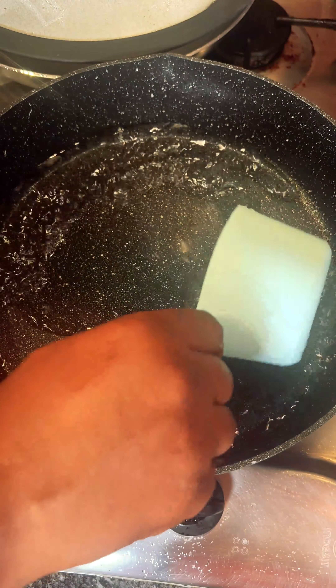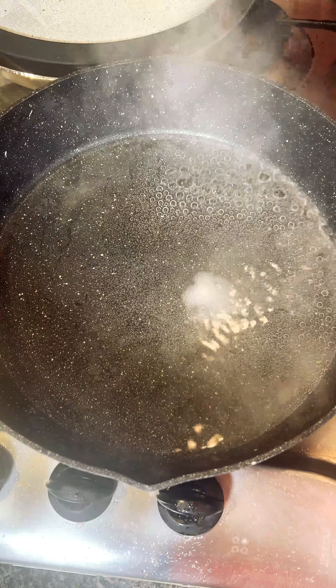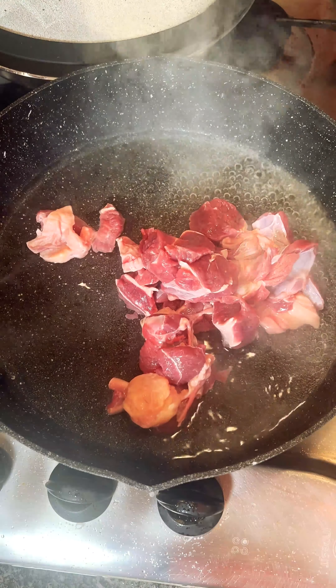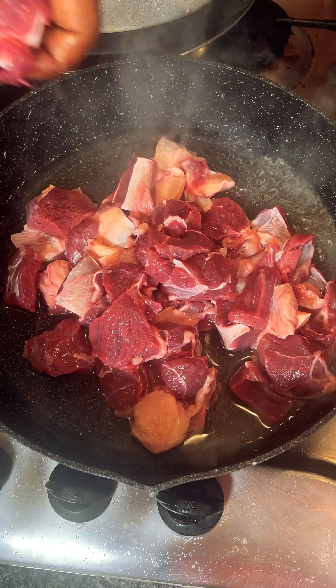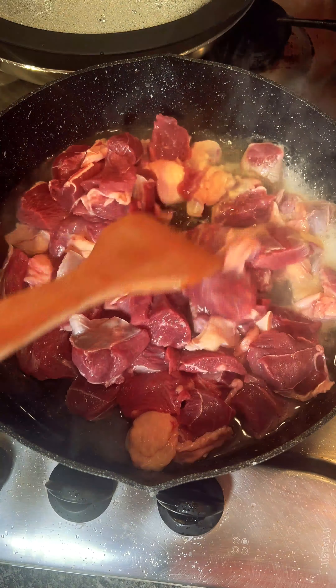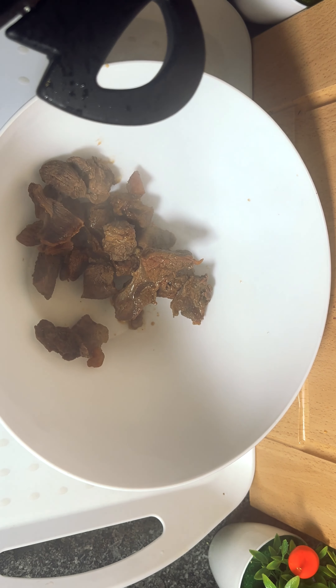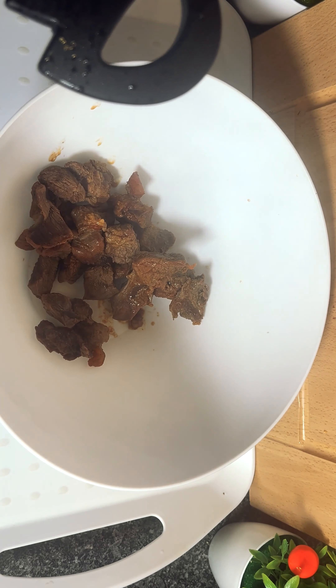Hello everyone, welcome back to another cooking time. Today we are making yummy beef. You have to chop your beef into small pieces, then pour it into a cup of water and boil it until the water dries. The water will take about five minutes to dry, then you put the beef inside a bowl.